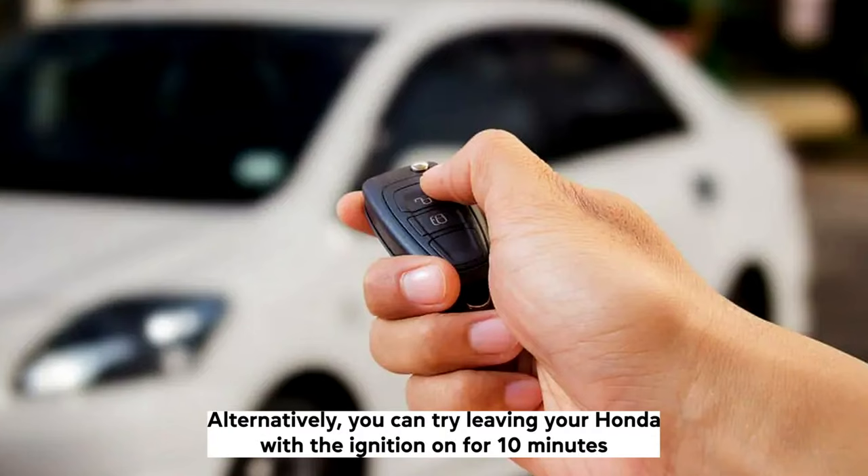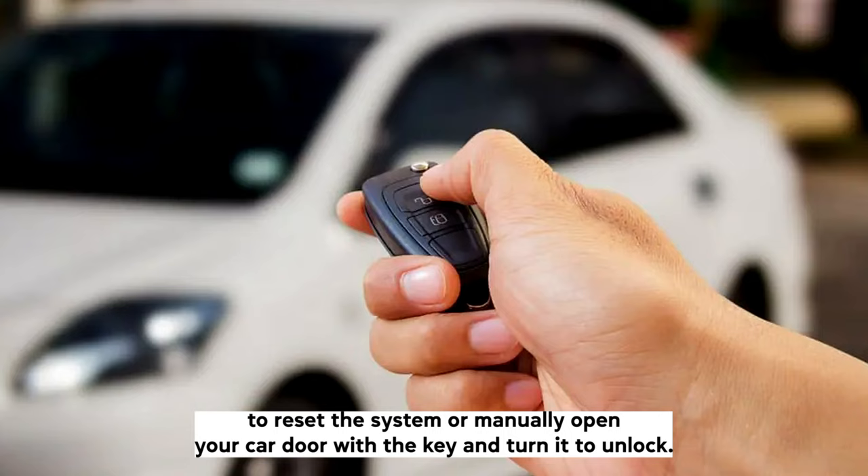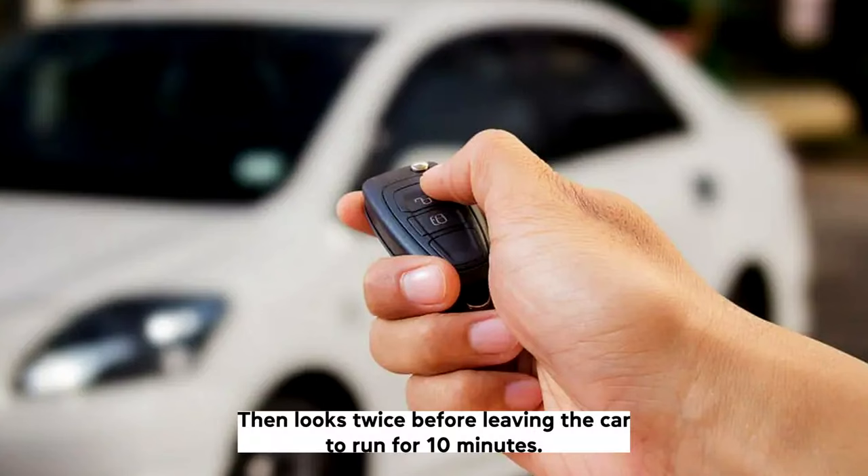Alternatively, you can try leaving your Honda with the ignition on for 10 minutes to reset the system, or manually open your car door with the key and turn it to unlock, then locked twice before leaving the car to run for 10 minutes.